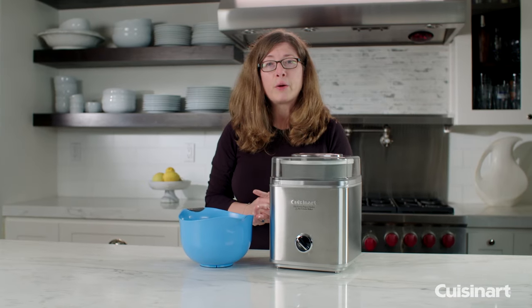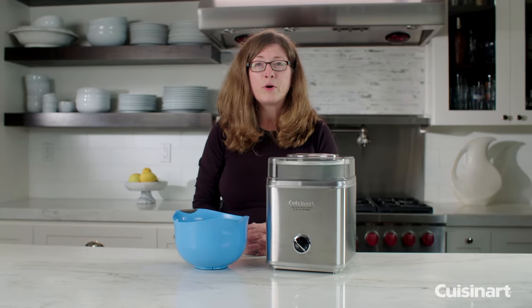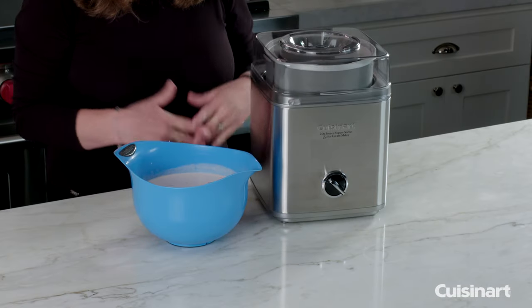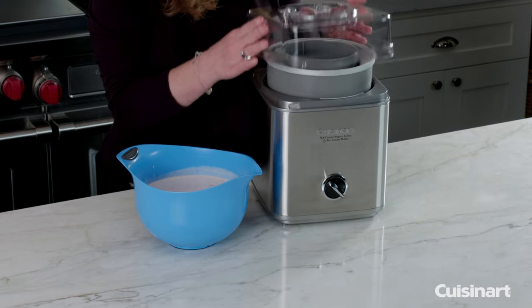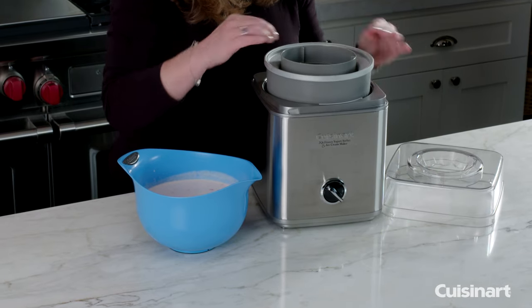Hi, I'm Mary Rogers and this is the Cuisinart Pure Indulgence 2-Quart Ice Cream Maker. You can also use it to make sorbet. It's simple and easy to use — let me show you the parts.